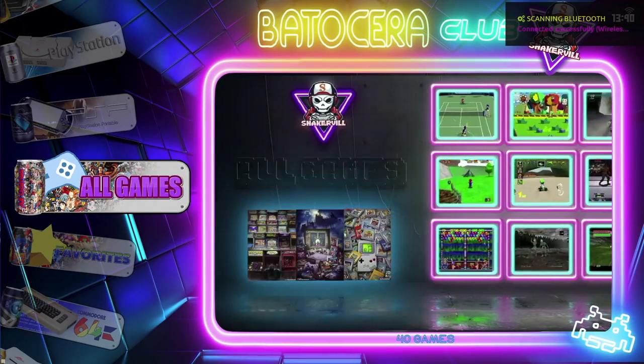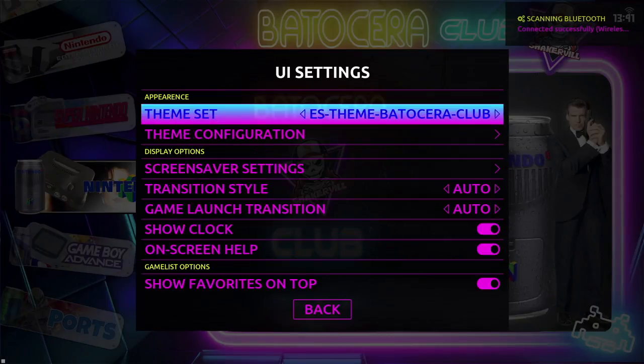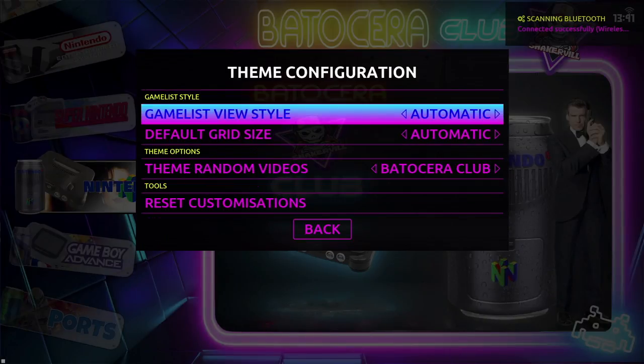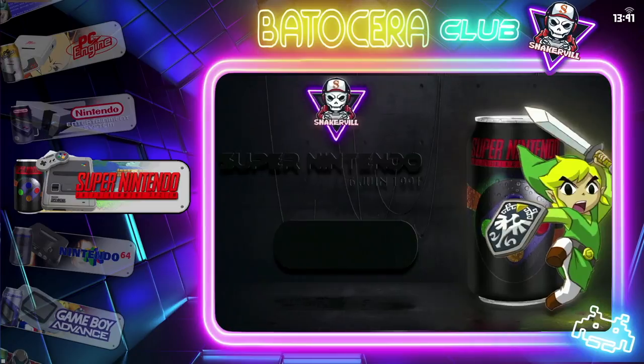If you do want to change the way the theme works, go into the main settings, scroll down to user interface settings, then scroll down to theme configuration. It's here you can change the way the whole theme works. That is a brief overview of Batocera on your Raspberry Pi 4.